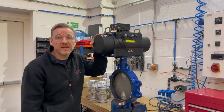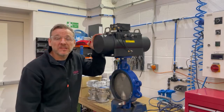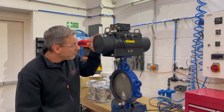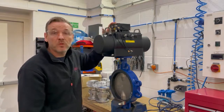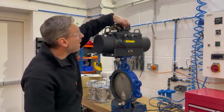Hi everyone, hope you're well and staying safe. Just back in the workshop today, so thought I'd do a quick video to show you what I'm working on. We've got a 10-inch Keystone 320 butterfly valve which we've direct mounted the F89 spring return actuator on, so that fits quite nicely directly onto the top of the actuator. We've fitted this one with a PMV P5 pneumatic positioner.